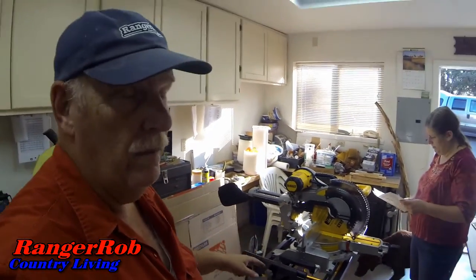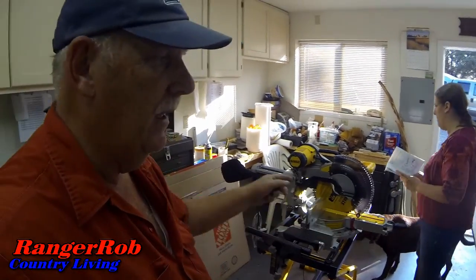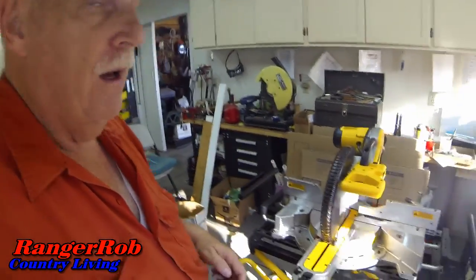We got the saw installed and lifted up the table. We did a test on shifting its weight — it's not wobbly at all. We're very happy with it. I think we need to switch our bars around here a little bit, but all in all it's a done deal.